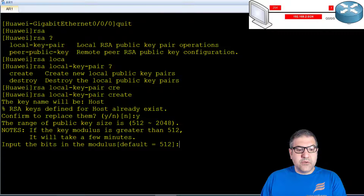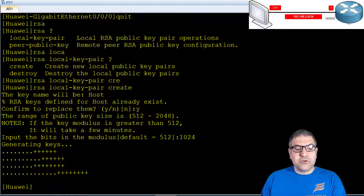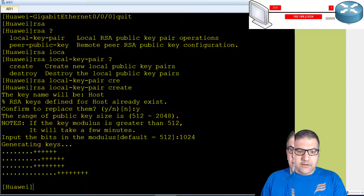Now it asks what size you want for the key — it can be from 512 to 2048 bits. The bigger the size, the stronger the encryption, but decryption will take longer. Ideally you go for 2048; I'll go for 1024 which is fair enough. You can see the keys are being generated. When you connect SSH to the router, these keys will be exchanged with your SSH client. Point number two is done.